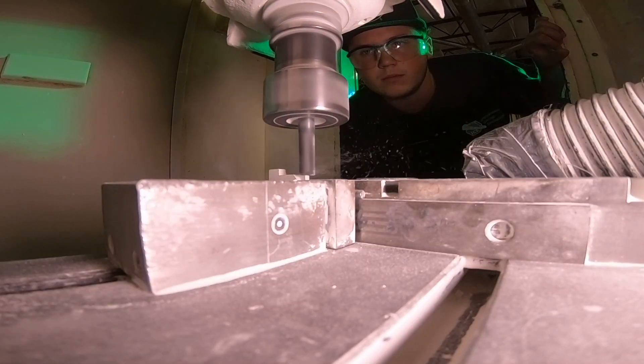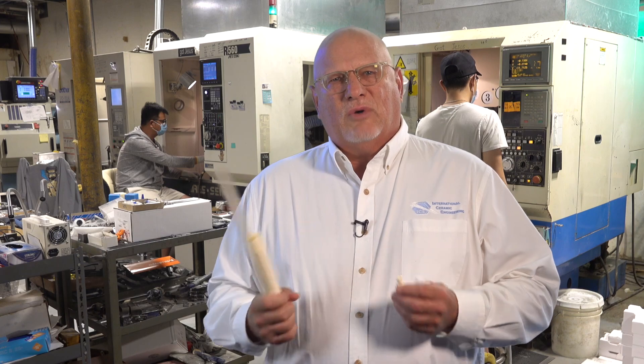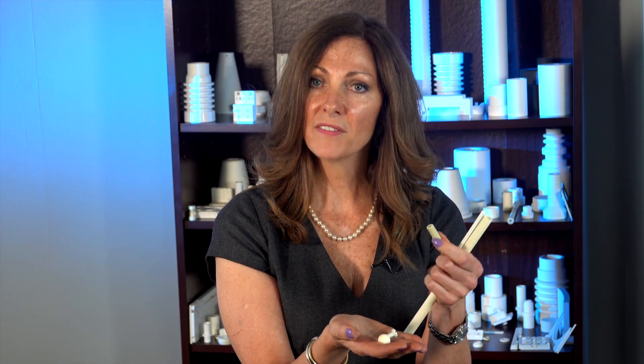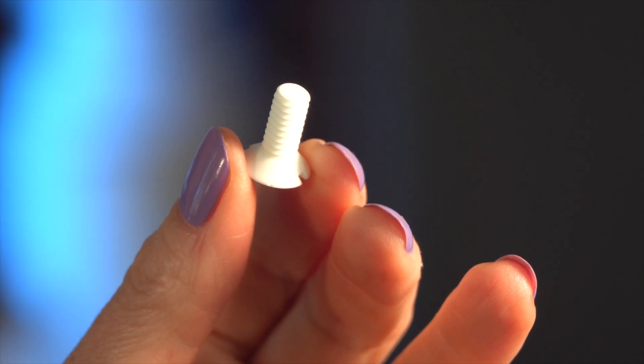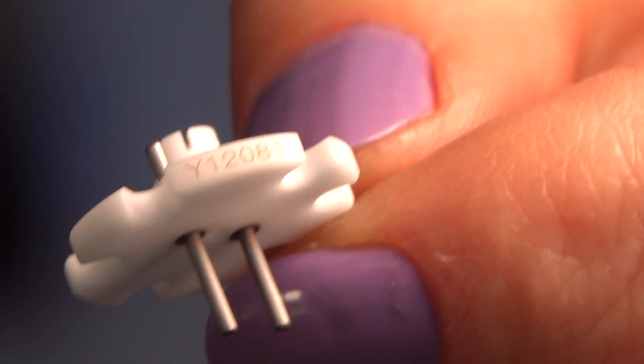Many times a customer will come to us with a component they want manufactured. We'll reverse engineer it for you, send you a print to sign off on, and make a few prototypes so you can try it in your equipment. We also manufacture standard components such as rods, tubes, crucibles, and substrates — both extruded and cast tubes. We have standoffs in aluminum and steatite, bearings in zirconia and alumina, and we also do fasteners, washers, nuts, and bolts. We have the capability to laser scribe serial numbers onto components for traceability.